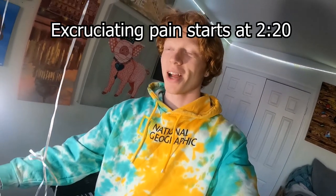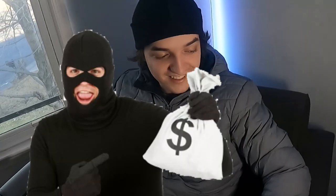What's up guys! So for bucket item number 14, I'm going to be picking a lock. I'm here with lock picking expert Jacob, and he's gonna teach me how to pick a lock, and then I'm going to do that.